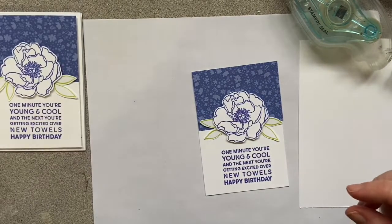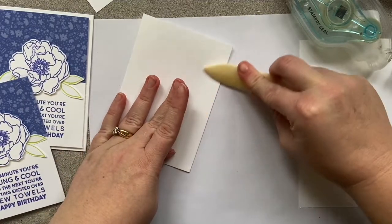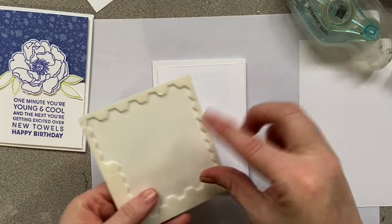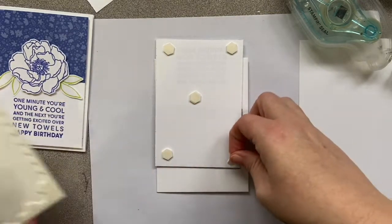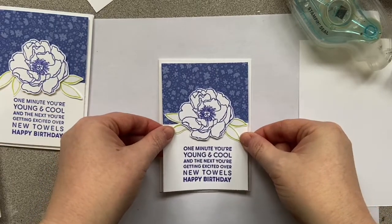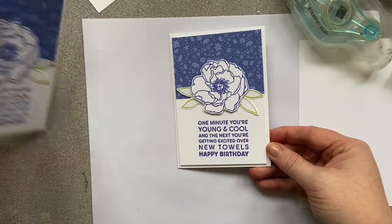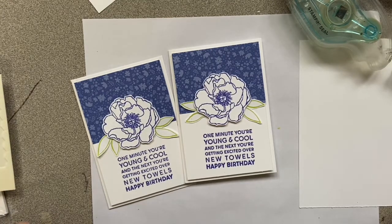Now I take my note card, which is already scored. Use scissors or a bone folder to score it down for a nice clean fold. I'll add dimensionals — one in each corner and a couple in the middle — then attach the layers. It's a simple card with some advanced touches from the dimensionals, but super cute. You can also stamp the inside and the envelope so everything coordinates. I hope this helps you get started — feel free to leave questions for future beginner videos. Thanks for joining me!